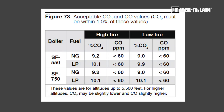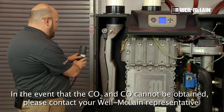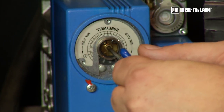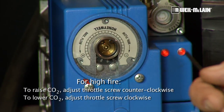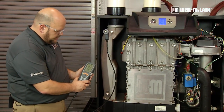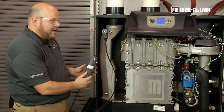The Slim Fit 550 should have a high fire CO2 of 9.2%. You do have a 1% tolerance. Now that we are stabilizing, I can see that we are at 9.02. So I will put my analyzer to the side, come back to our throttle screw with a 3mm hex, insert it into the middle of the throttle, and give it a slight turn counter-clockwise to raise the CO2. If I was trying to lower the CO2, I would turn it clockwise. Now I will view my reading. We are now at 9.19 — right where we want to be, 9.19, 9.2. That's good.